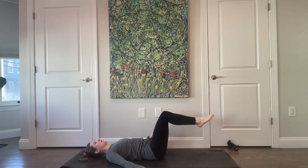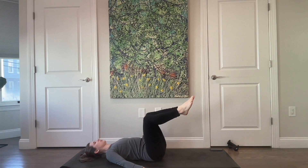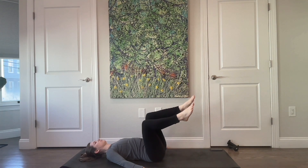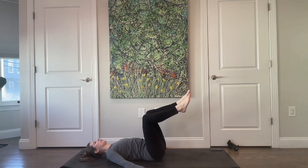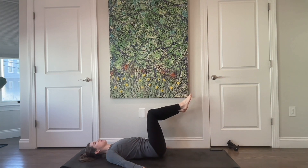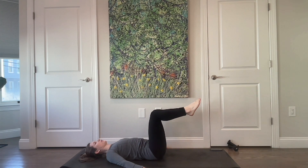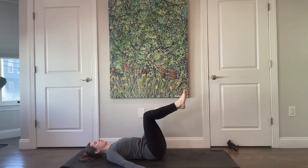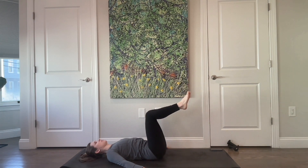From here, lower your legs in a toe tap, then over to the right. Center, toe tap — and when I say toe tap, who cares if you touch your toes — and left, and lower. And right — going as slow and controlled as feels good. Your head is pressing into the floor, so are your shoulders, they're nice and heavy. We're going to do this one more time to the right, center, last time to the left, and last time to the center.